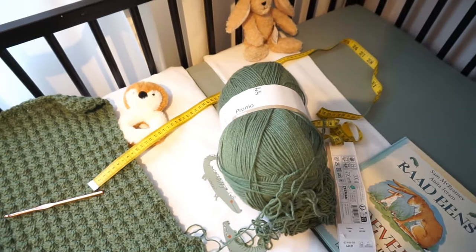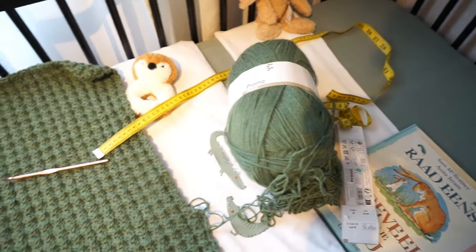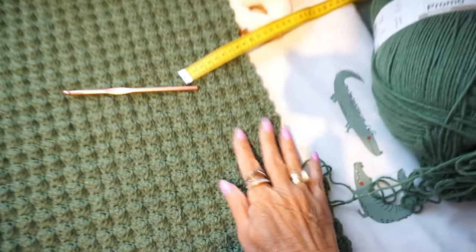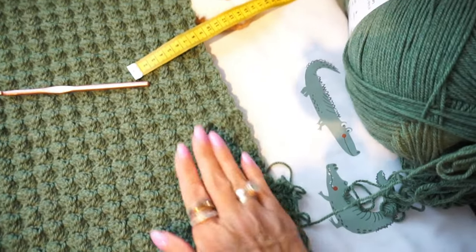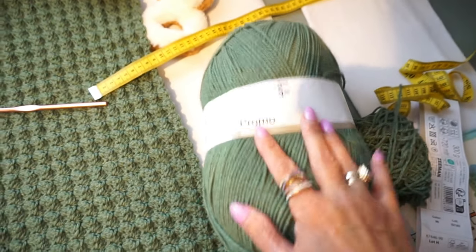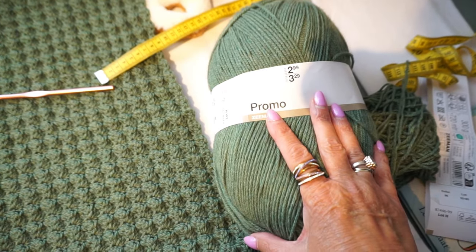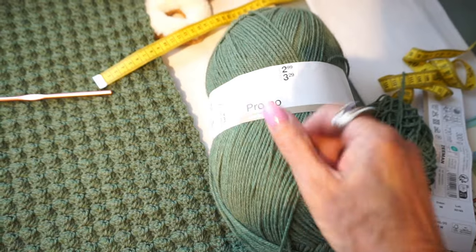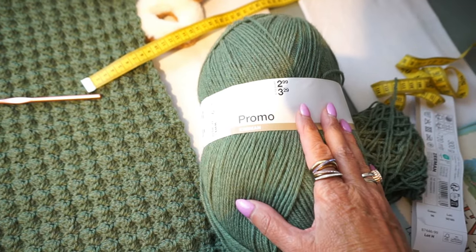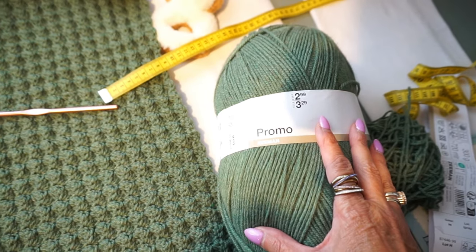Welcome to Everyone Can Crochet. I'm going to show you, with a pattern, the ball stitch, and how far I came with the promo ball — the promo ball of Zeeman. But first I want to thank you very much for watching the videos of Everyone Can Crochet — the thumbs up and subscribe on my channel.